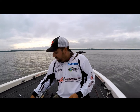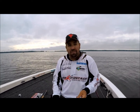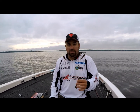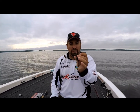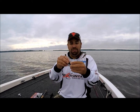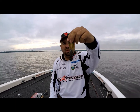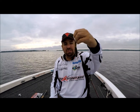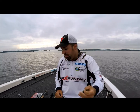It was designed for punching, I believe, with a really heavy weight — half ounce, one ounce, ounce and a half, two ounce — in thick mat. Works absolutely awesome for that. The shape of the head means your one-ounce or one-and-a-half-ounce weight will just sit on top. When you hang it upside down, the shape of it just allows it to slip through the thickest cover without any appendages getting hung up or not falling through your thick grass.